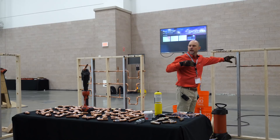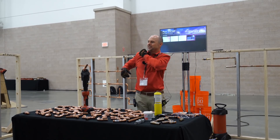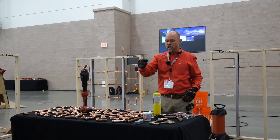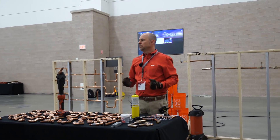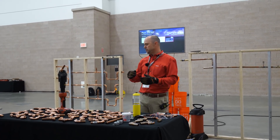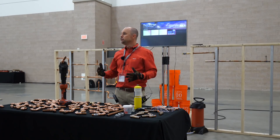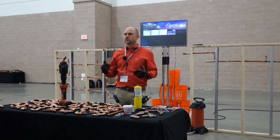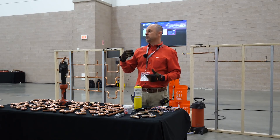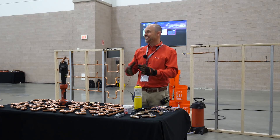Has anyone sweated copper pipe? So a couple of you have — tell me about that process. The responses: horrible, slow, uncertain. So slow, unproductive, difficult, uncertain — all of those things. And why is that? Because we have to use flame and a manual process to do this.